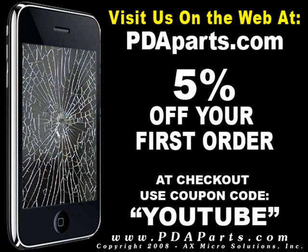For all your parts and accessory needs, please be sure to visit us on the web at PDAParts.com. Use coupon code YOUTUBE for a 5% discount at checkout. See you in the next episode.